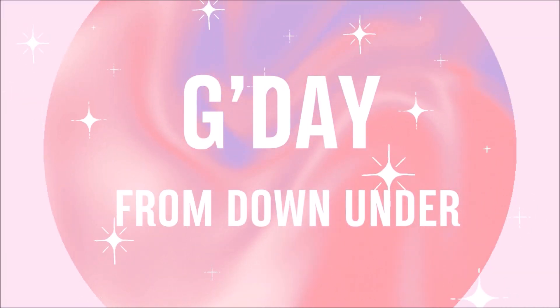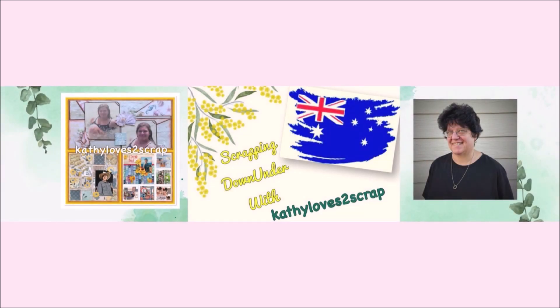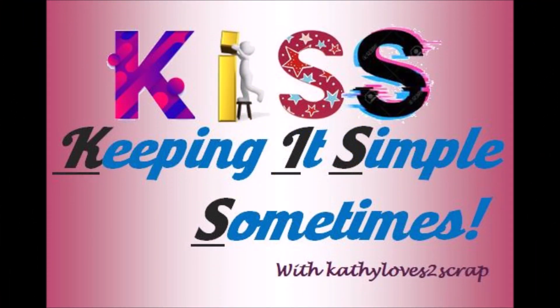Hi everybody, it's Kathy here from Kathy Loves to Scrap and I'm coming to you from the land down under. Today is Thursday, so that means we're keeping it simple sometimes.